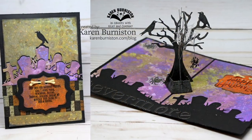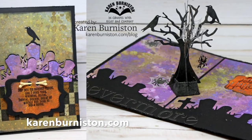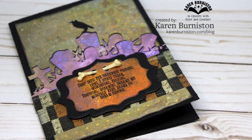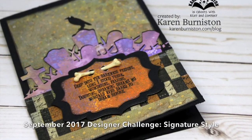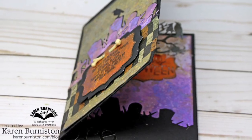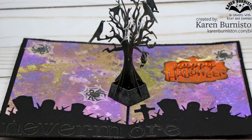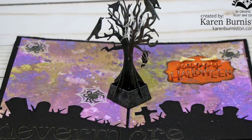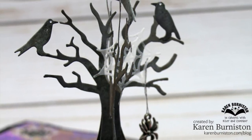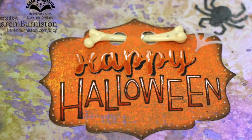I'm decorating it in a raven theme and you can check out all of my die designs at karenburniston.com. This is my project for the September 2017 designer challenge with a theme of signature style. My signature style usually incorporates some kind of die repurposing, which is why I'm combining two different tree dies to make a new kind of pop-up — and when Halloween rolls around I really love to make cards that are creepy, spooky, and eerie.